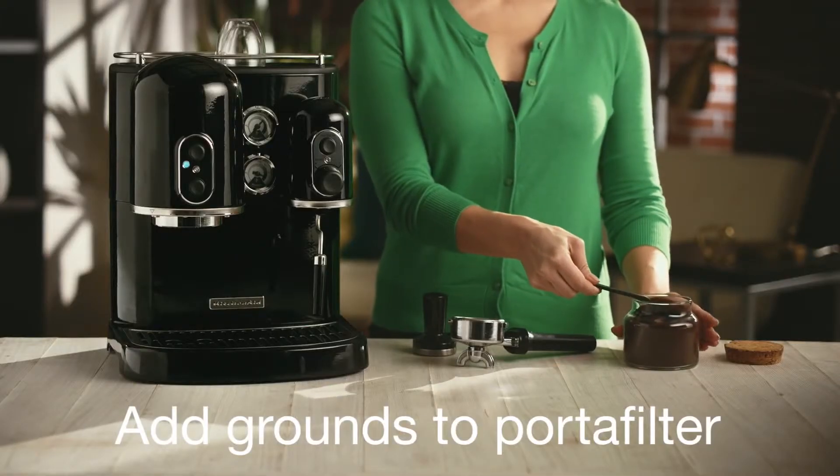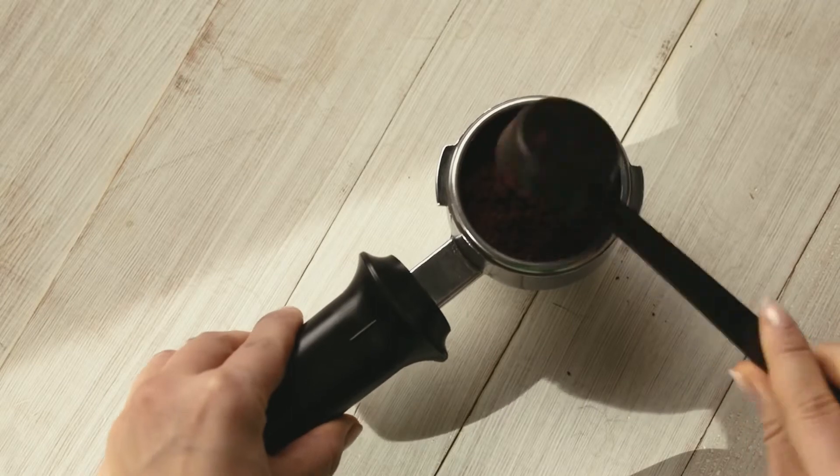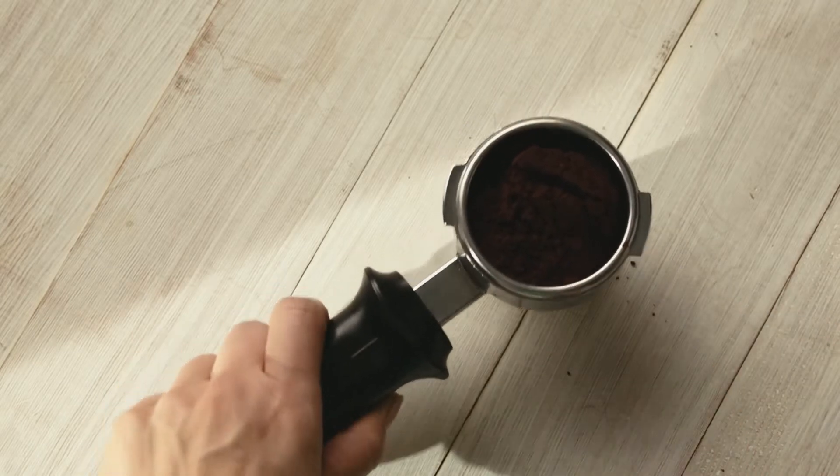Fill and level the ground coffee evenly into your clean and dry basket. Rest your tamper level in your coffee bed.